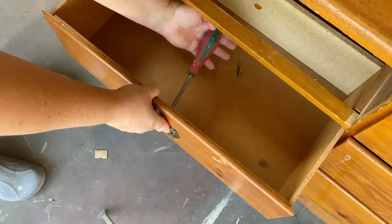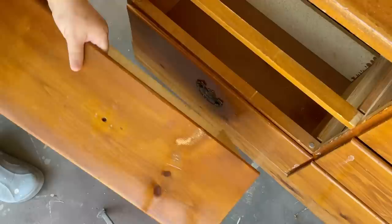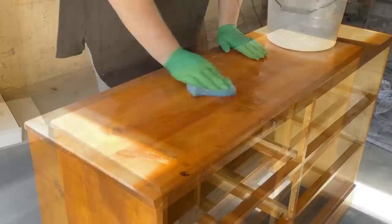To start this flip off I removed these poles — I am not a fan of these colonial style poles so these guys are not going to be returning. Then I pulled out all of the drawers so that I had access to the inside and I could clean everything really well.